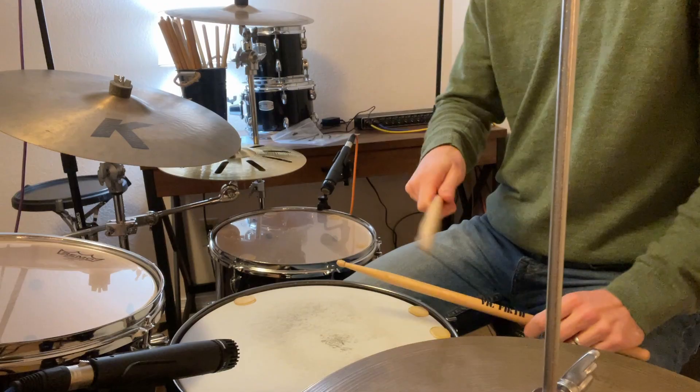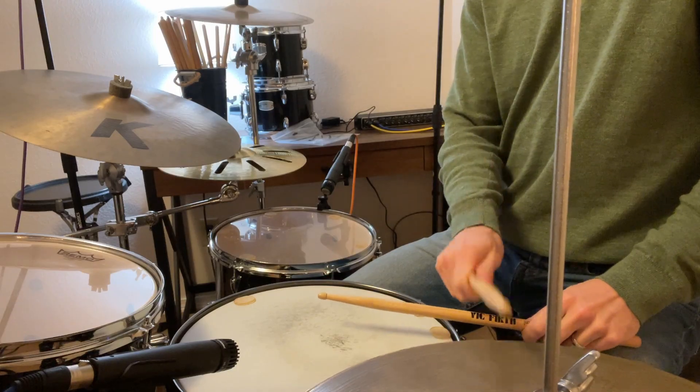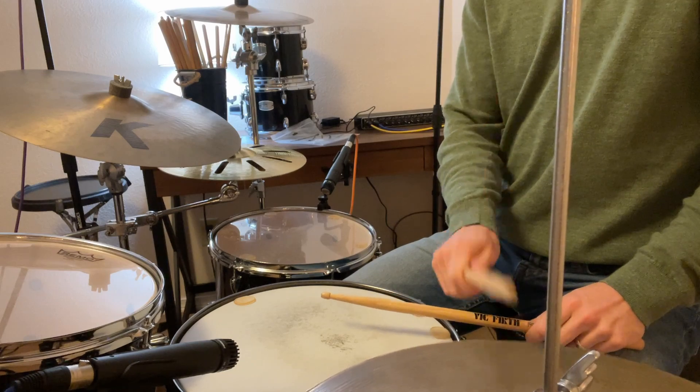When we play an accent on the hi-hat or the ride cymbal, we're going to change the stick height, and I'm also going to slightly change the placement of my stick on the cymbal itself. For the hi-hat, when I'm playing unaccented notes — normal hits — I'm just using the tip of the stick on the hi-hat. When I want to play an accent, I'm going to slightly drop my arm to allow the shoulder of the stick to engage the hi-hat. I'm also going to slightly increase my stick height to get a louder sound.